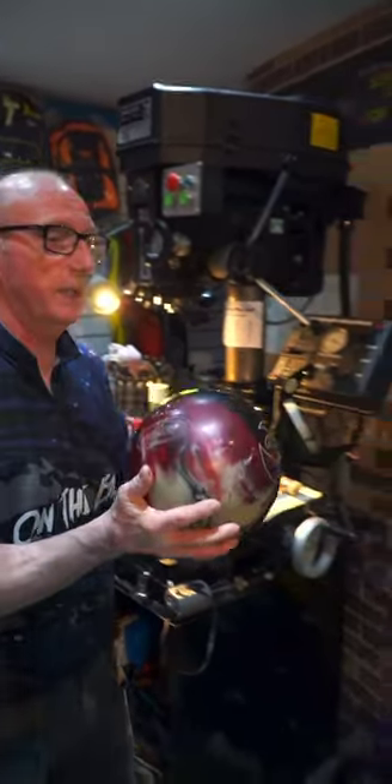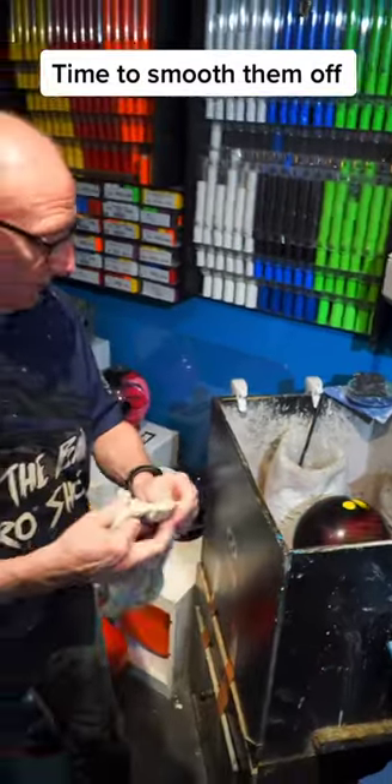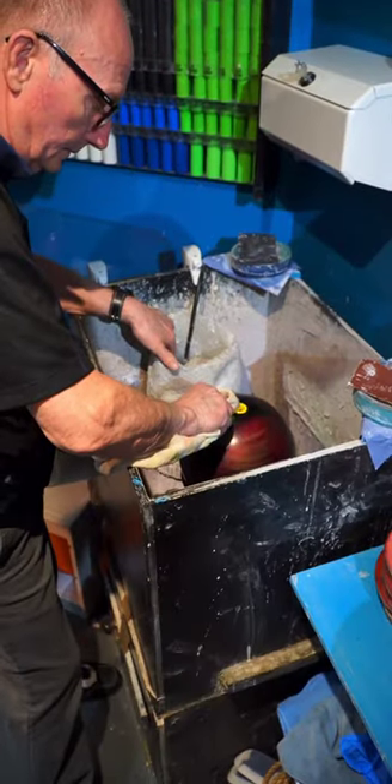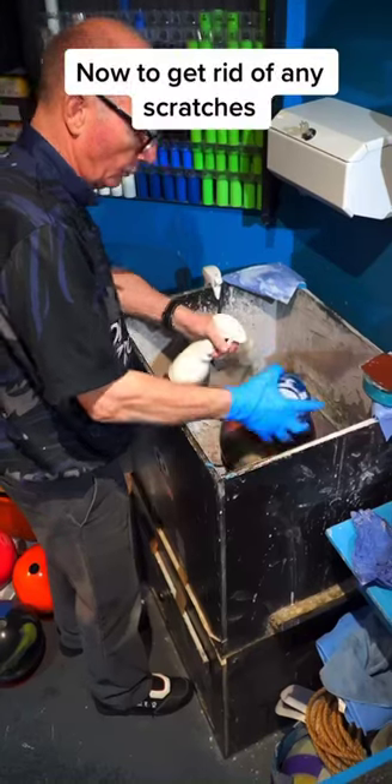Now, we're going to put them in here. All we use is acetone. With the acetone, it just smooths them off. That's the finger grip, it's done. Find a grip now.